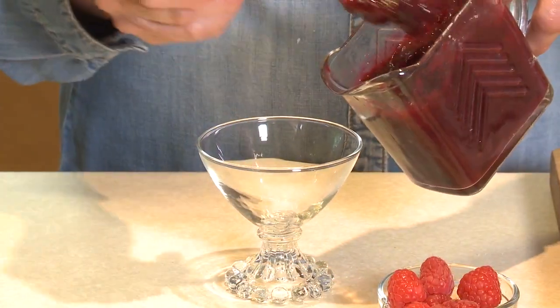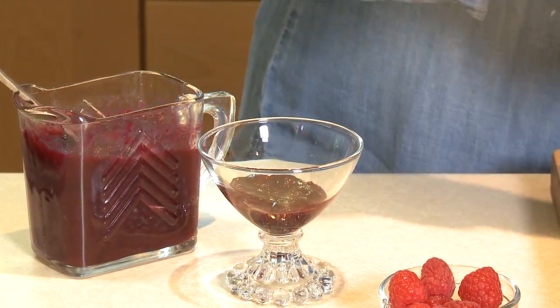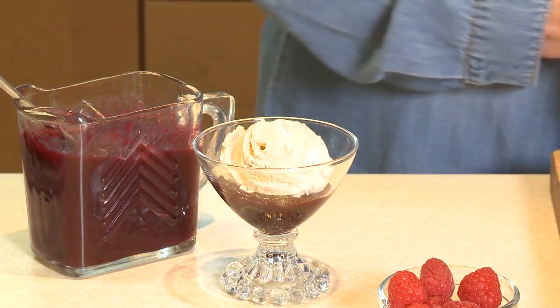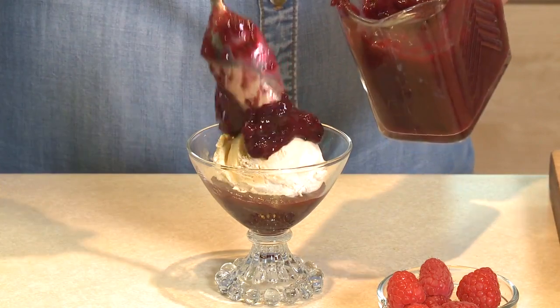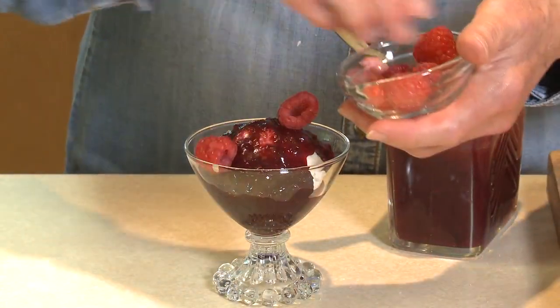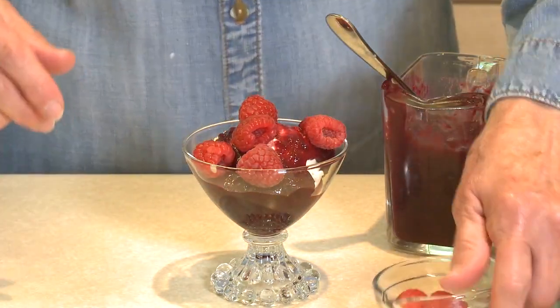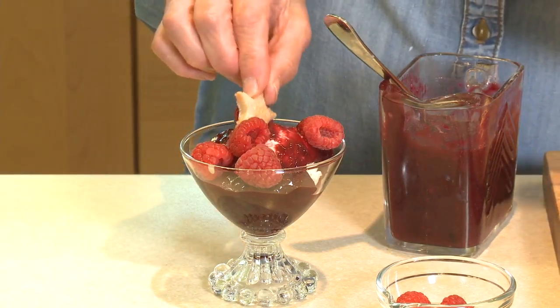I'm going to start with a little bit of sauce in the serving dish, then a nice scoop of ice cream — you can use vanilla or really any flavor you want. Then a little bit more sauce, a few fresh raspberries because we want that nice red, and at the top one of our little baked pastry stars. And there we have a fun 4th of July red, white, and blue parfait.